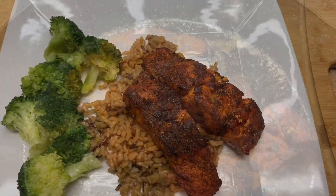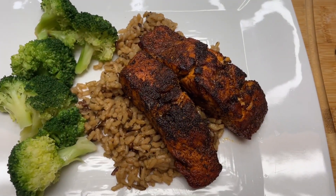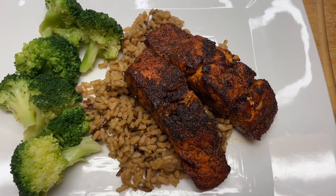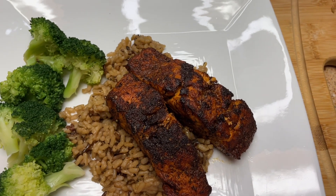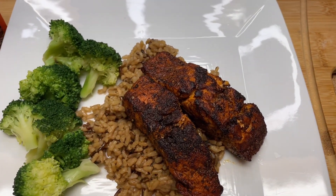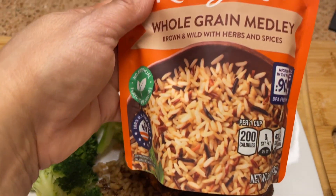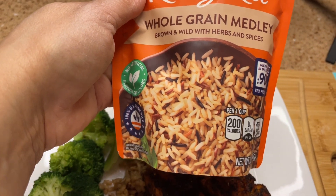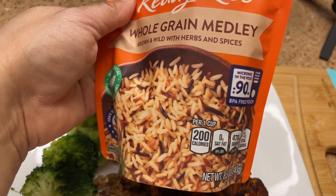Before I put the blue cheese and the dressing on, I wanted to show you the type of rice I use — it's the Ready Rice in the bag by Uncle Ben's. They have all different brands and it cooks in 90 seconds.